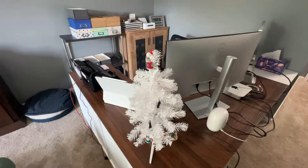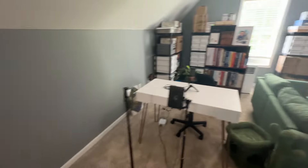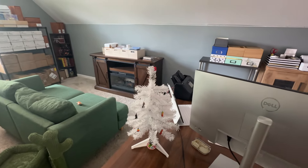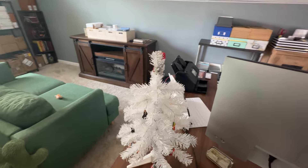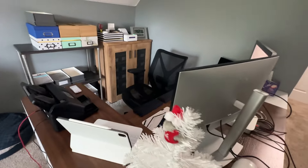And oh yeah, it's Christmas year round in my office. This is my little tree. Eventually maybe I'm going to put a bigger tree somewhere over here, but I love Christmas — it's my favorite time of year and my favorite holiday by far. So I have a Christmas tree in pretty much every room in our house that I spend a lot of time in.